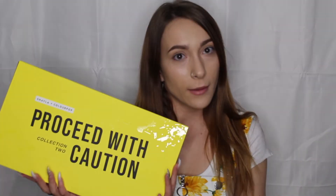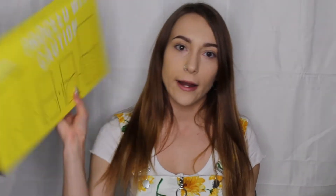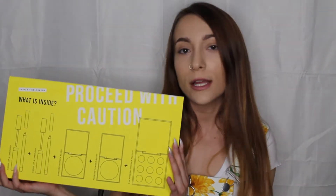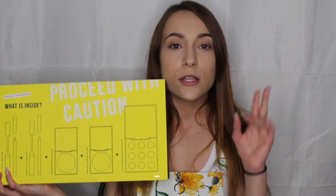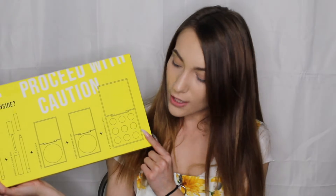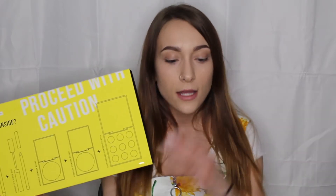We are here to review a little PR kit that I got in the mail from my dear friends over at Colourpop — the Shayla x Colourpop Proceed with Caution PR kit. On the back they give you a nice little view of what to expect: two liquid lips with matching lip liners, two different shades of blush, and of course the iconic little eyeshadow palette. There are nine shades in this and I'm going to try to dip into as many of them as I possibly can.